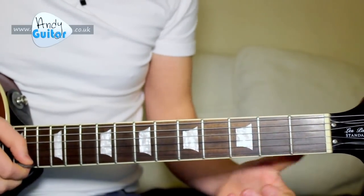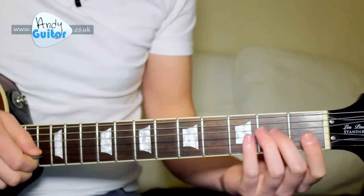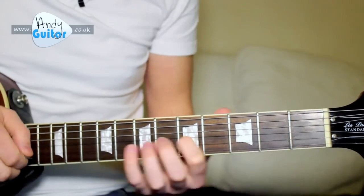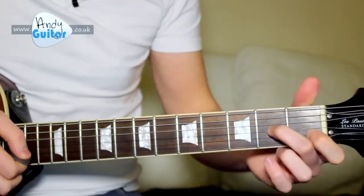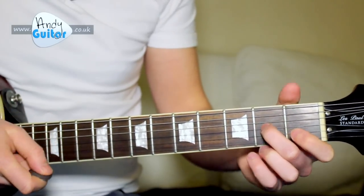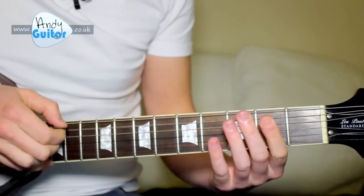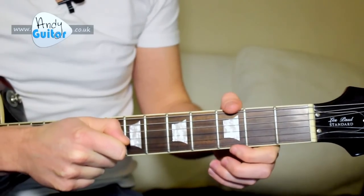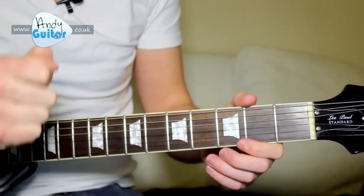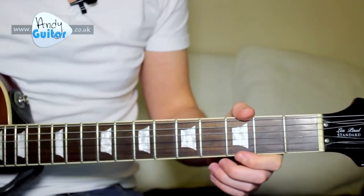It's not easy. You need to really get used to your slides on their own, and the picking of pairs of strings is really tricky as well. But also just playing plenty of riffs that use this E minor pentatonic scale. I've got 10 riffs that you can choose from, already filmed on YouTube and on my website at andyguitar.co.uk — links in the description below.